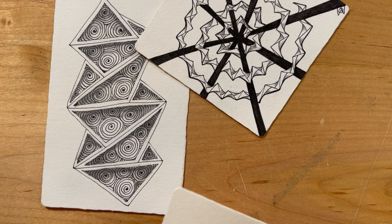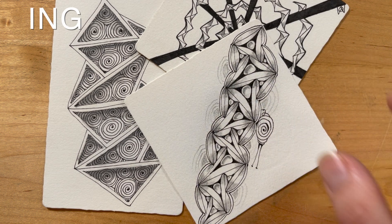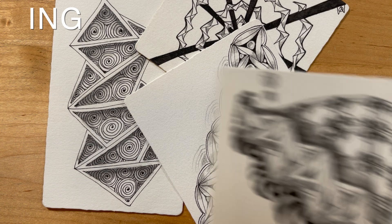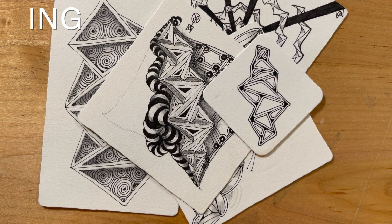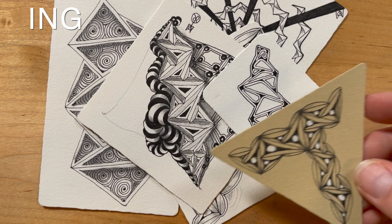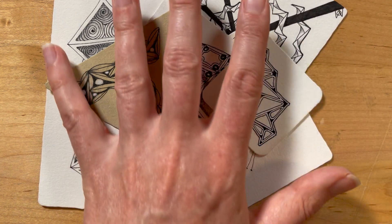Our first tangle is called Ng. It's a fun one. You can see a couple of different variations of it here, this one going down the middle. You can find the step-out to Ng and all these other tangles either on the Zentangle Mosaic app or in the archive newsletter section of our website. So that's Ng — that's the first one.